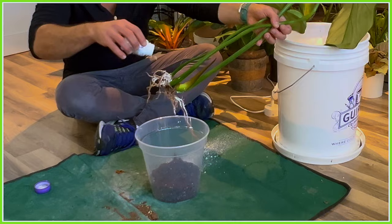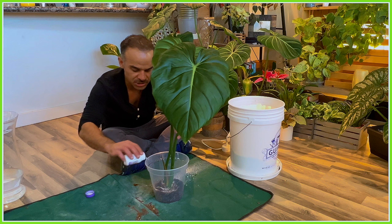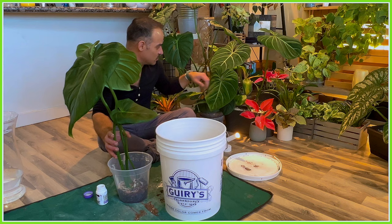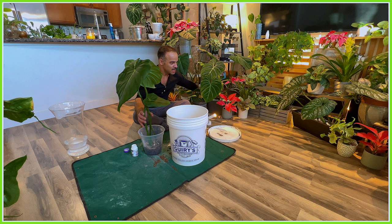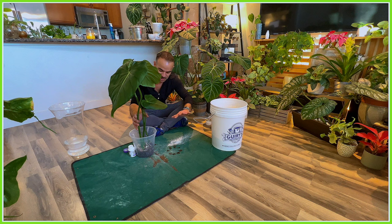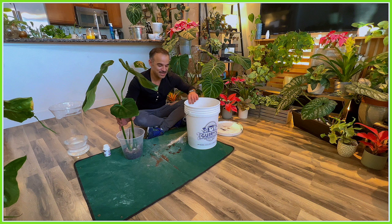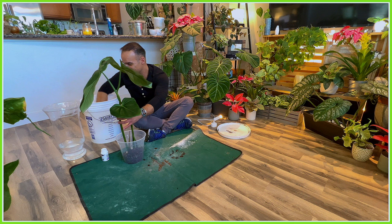Now that I have my firm base layer down, I'm going to sprinkle some rooting hormone powder on these new roots and then shake them up, and then place the cutting into the soil in the position I want it. Normally with crawling philodendrons you'd use a more vertical, longer pot — similar to the one I have for my gloriosum — to give it more space to crawl around. But I've gotten into the habit of using regular clear pots, which lets me keep an eye on the root growth, and then I place that inside a decorative exterior pot to hide the clear plastic.